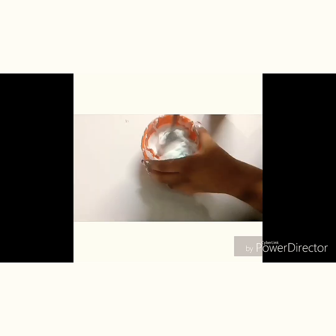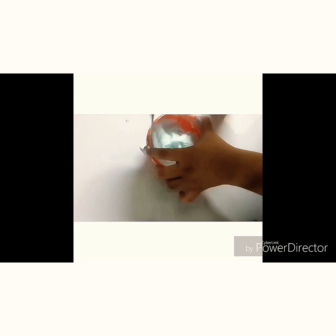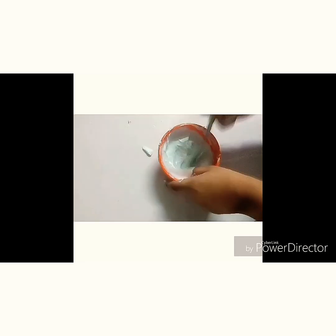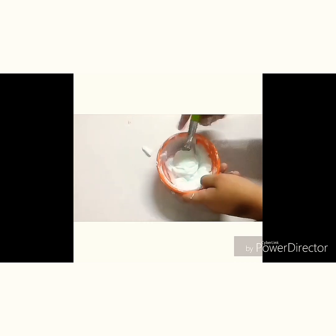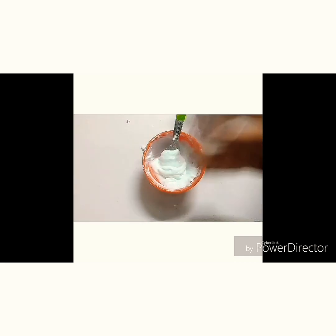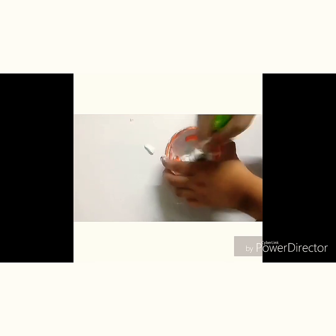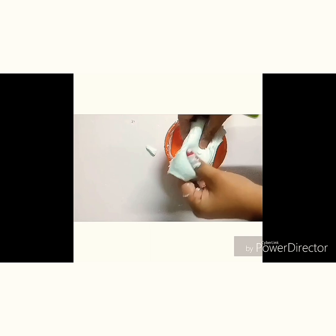Here I am adding glue to this mixture, and when I added the glue it started pulling together and it became a slime. Next I am kneading it.